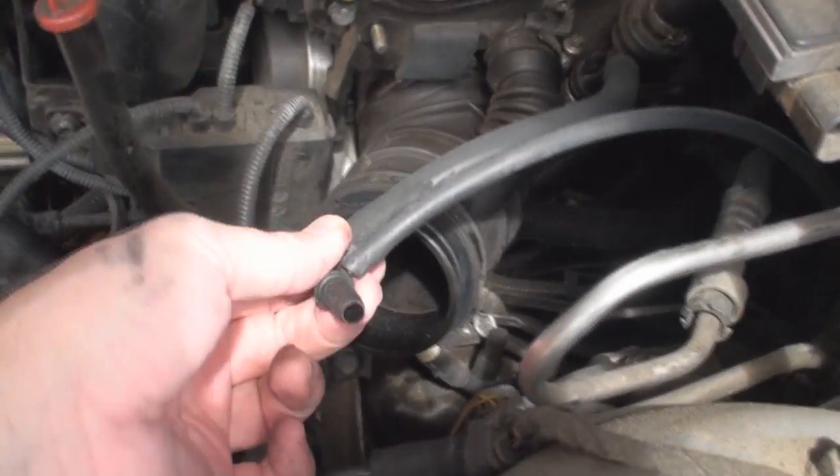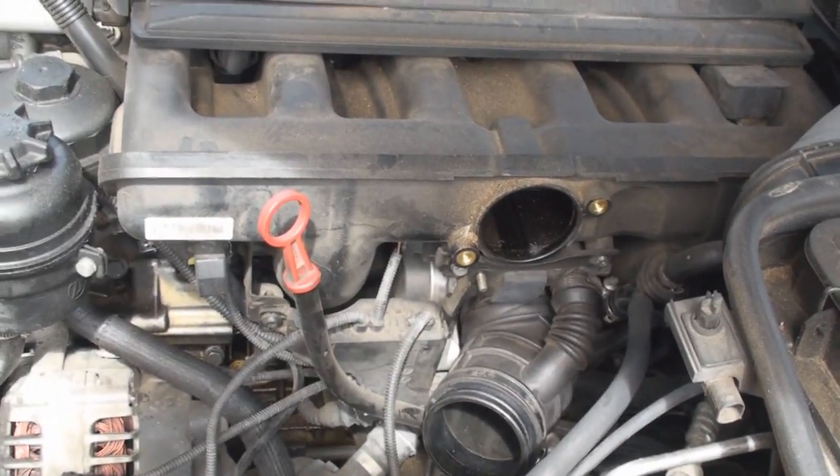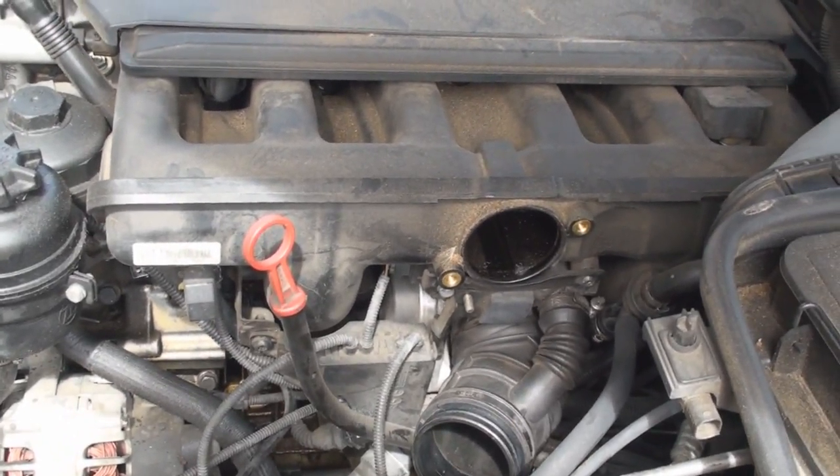I think I'm going to replace this hose because it looks kind of beat up. But anyway guys, P0174 — look for the obvious.